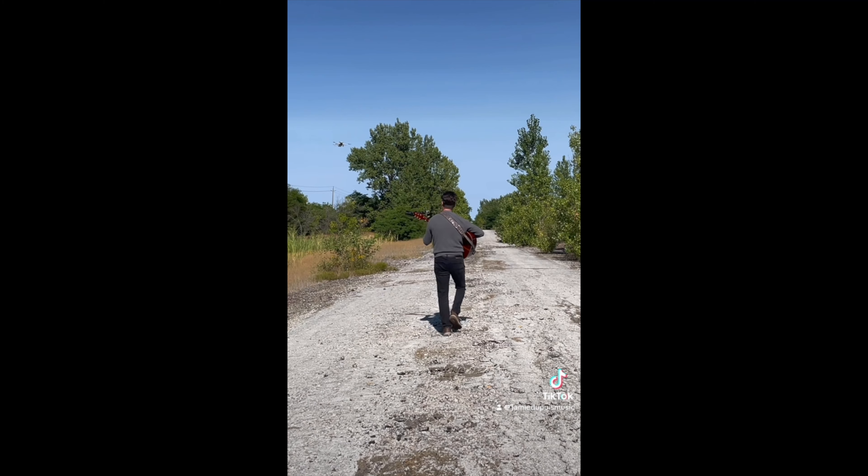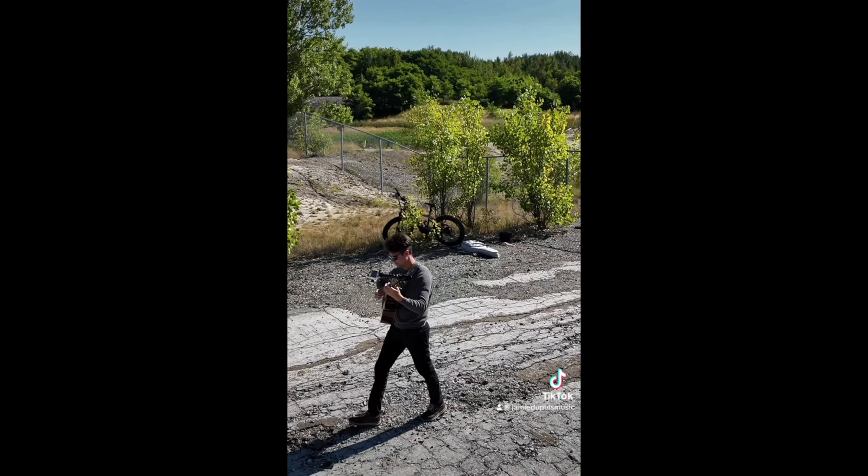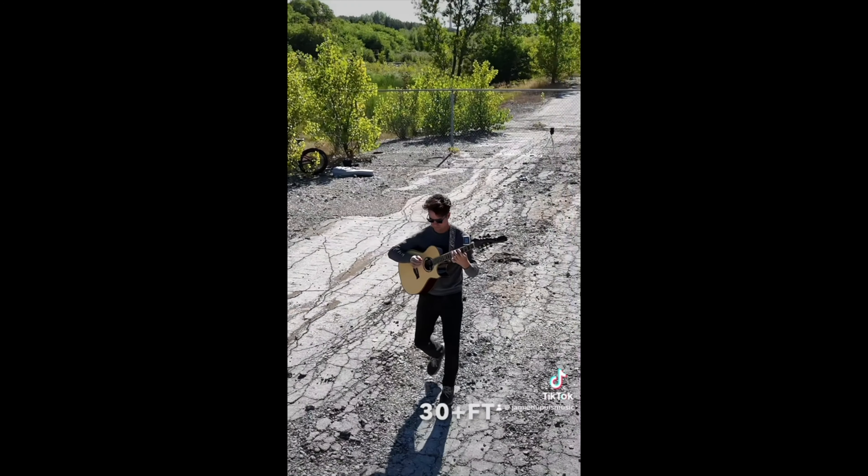Today I'm going to do the ultimate test with this wireless guitar system. They say that you can get about 100 feet, so I actually measured the distance. I used my drone and we're going to try this range test and see how it performs.